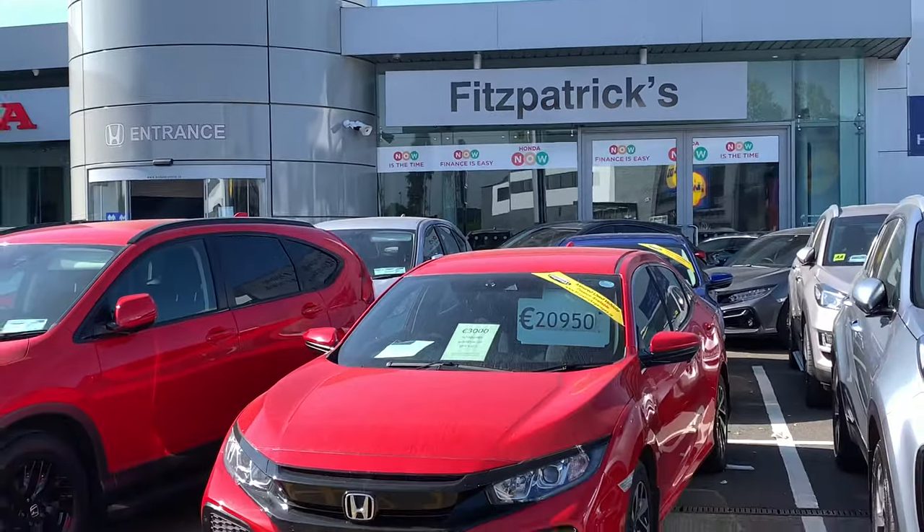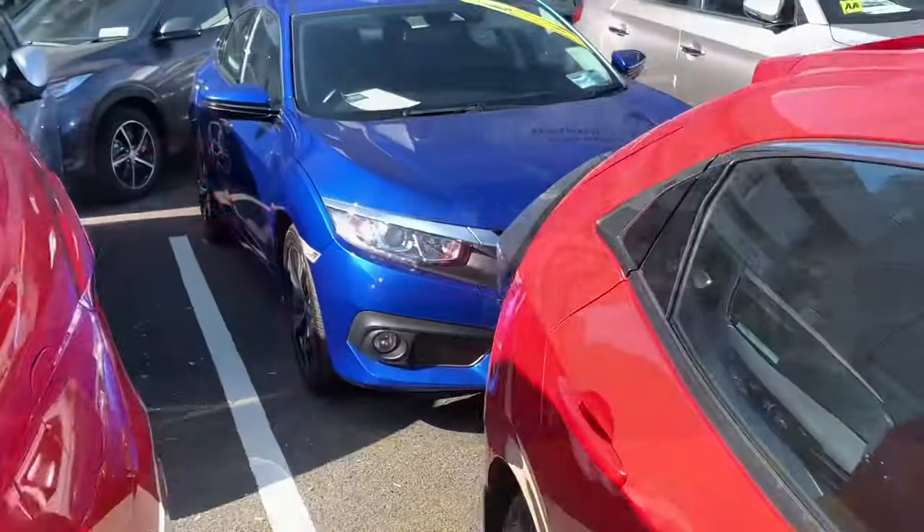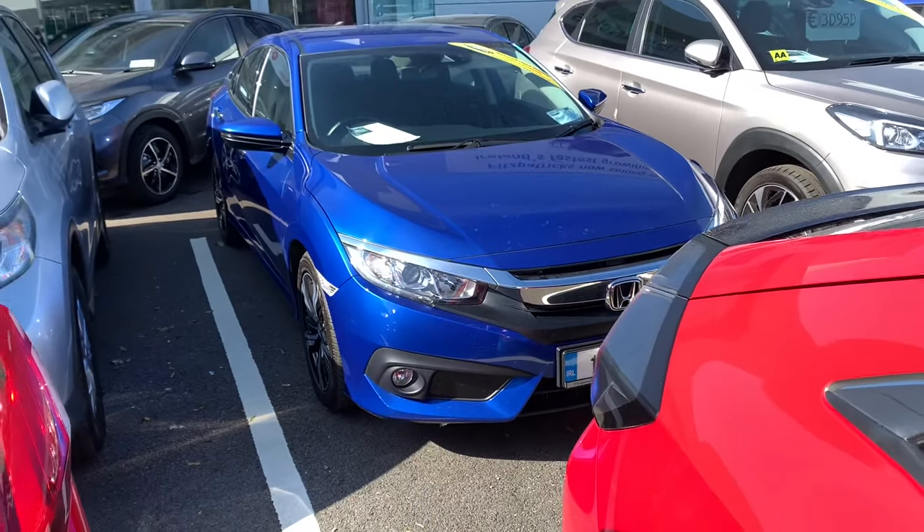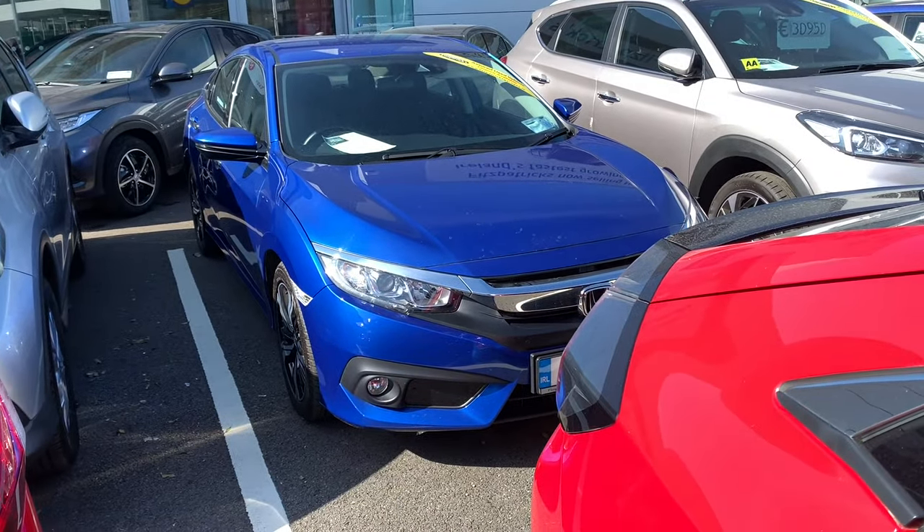Hey everybody, Brian here from Fitzpatrick's. Just one question that people have asked us. On a Honda Civic, you can lock your car and it has an ultrasonic alarm, and basically if someone tries to break into the car the alarm will go off.